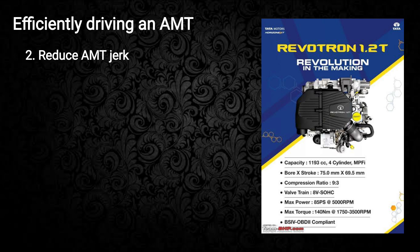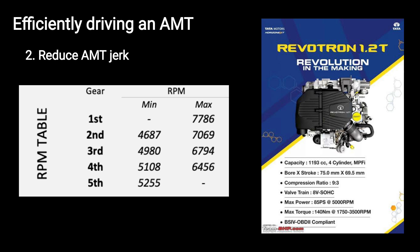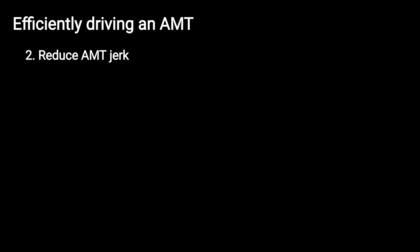All we need to do is gently let the revs rise until the predicted upshifting RPM, and keep your foot light and steady. The gearbox will then upshift without that unwanted head nod. It needs a bit of practice to perfect, but this smooth shifting will also help reduce fuel consumption.